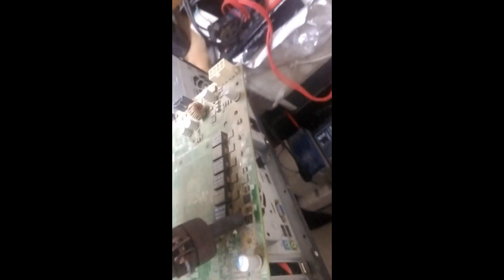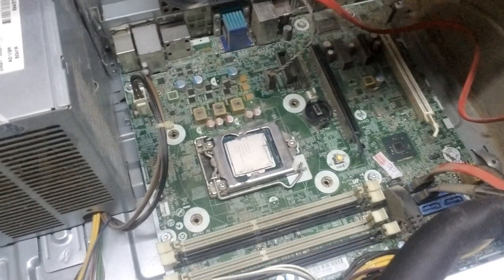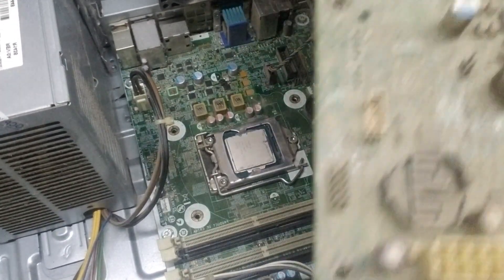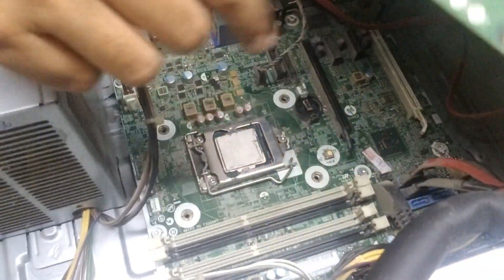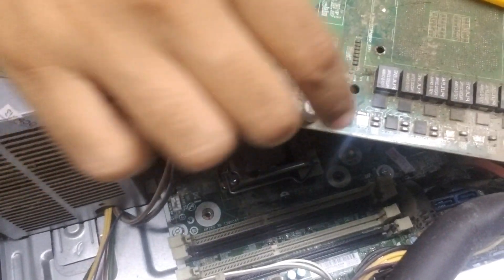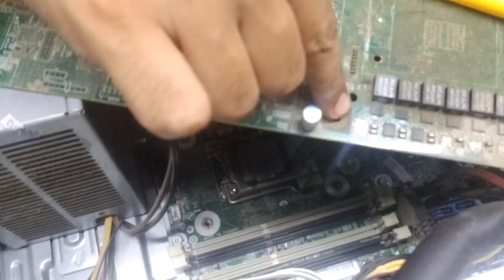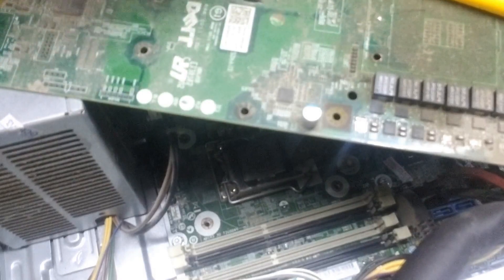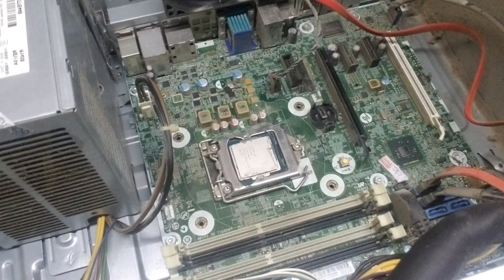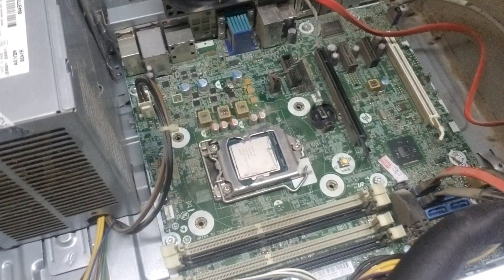So we will replace this MOSFET. We found a similar-rated MOSFET on an old Dell motherboard and removed it from there. This is not exactly the same MOSFET number, but it has the same 20-volt, 30-volt, and ampere rating. You don't actually need the exact same MOSFET number — you can replace it with any other MOSFET of similar specifications.